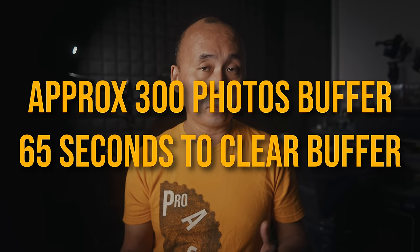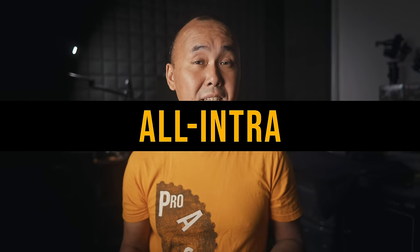I tested whether using a USB SSD provides a larger buffer or faster buffer clearing during high-speed burst shooting, comparing a SanDisk Extreme 1TB SSD against a ProGrade 64GB V90 card. The result: the number of photos before the buffer fills and the time to write all photos once the buffer is full were virtually identical between the two options. So unfortunately, using a faster SSD doesn't give you a bigger buffer or faster write speed in burst photo mode.